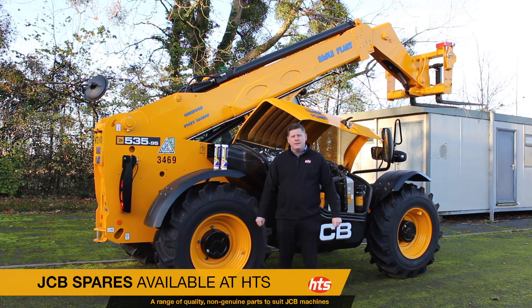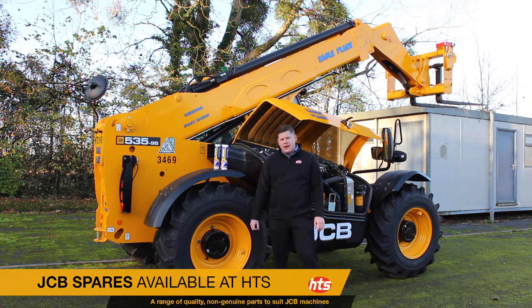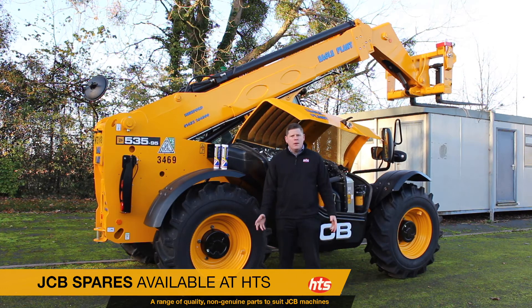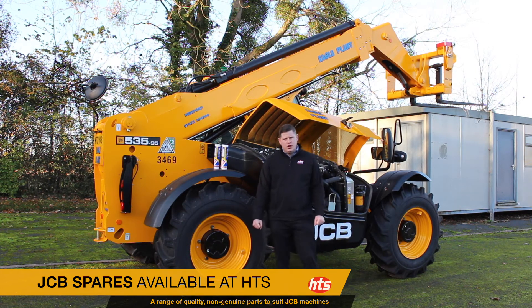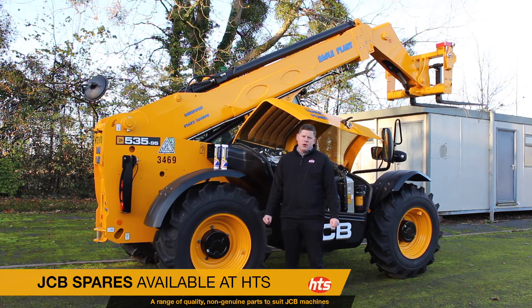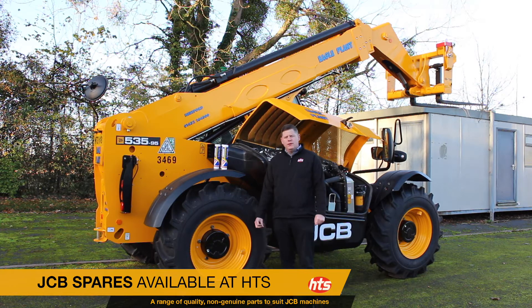Hello, Roy from HTS here today with this JCB535. I'm just here to talk about maintenance of your machine and the importance of greasing. This is often an overlooked element of the whole maintenance program, but if greasing is not done regularly and if the right grease is not used, it can result in expensive maintenance breakdowns with your piece of plant machinery.